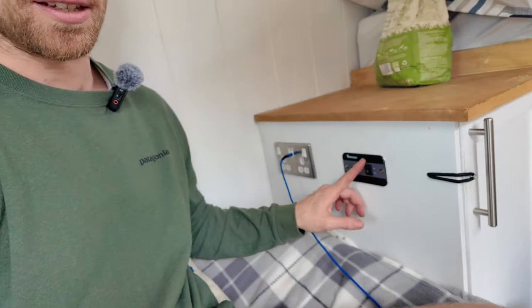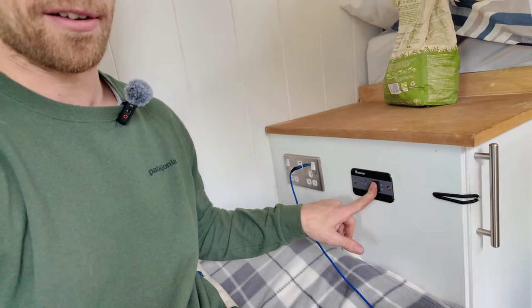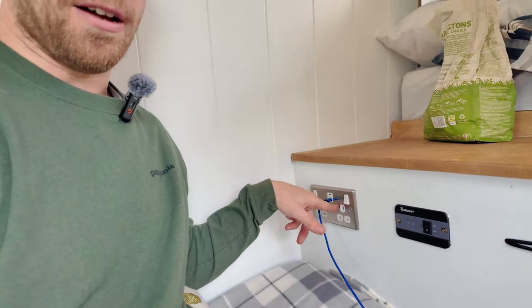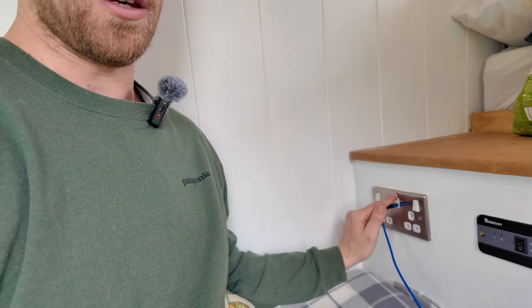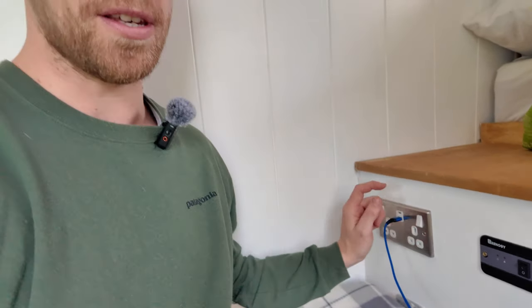In here we've got the on/off switch for the inverter so I can control that from inside the van, and we've got a 240 volt outlet plug which has two sockets, a USB, and a USB-C which is really handy. USB-C is the future so make sure you install some in the van.